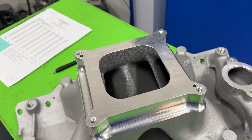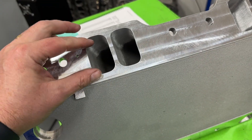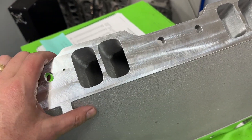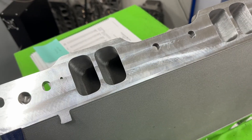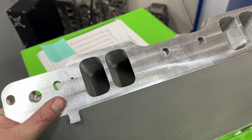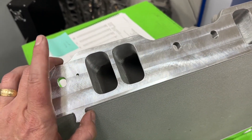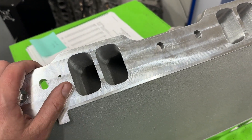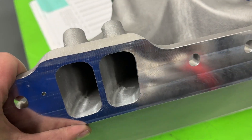To explain what port matching is: sometimes you'll buy an intake manifold and typically they're smaller than the head, because manufacturers don't know exactly what head you're going to pair with their intake manifold. So there are variations. Port matching is essentially getting the manifold opening to match with the head itself. Typically you only go in a few inches until you get it to blend right — and that's all port matching is.